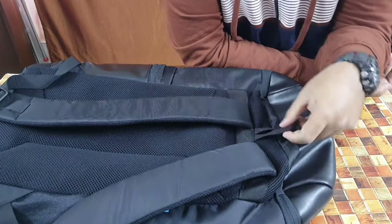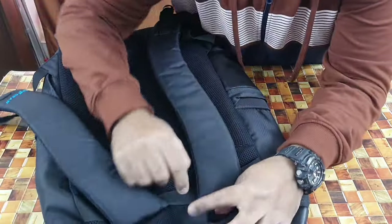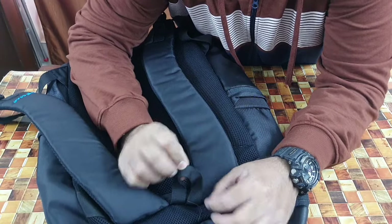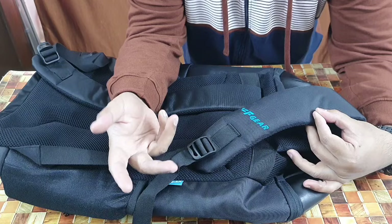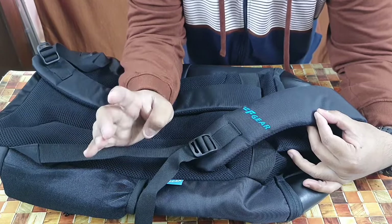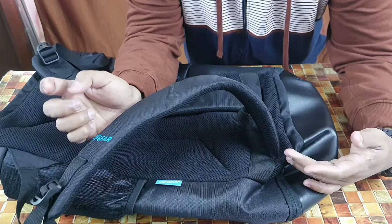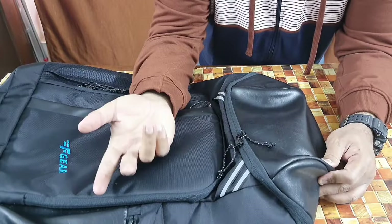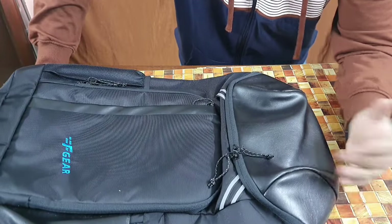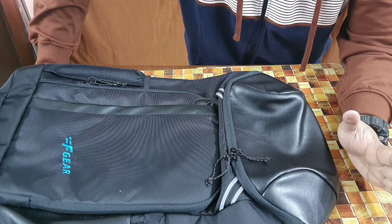Since the bag has no carry handles, the stitching in that area could have been neater — it's already opening up slightly. Too much use and it could tear. The plastic buckles for the straps should also have been of better quality and thickness. Apart from these three issues — the buckles, the stitching at the back, and the zips — they're okay but should be improved. I hope F-Gear addresses these in new production runs.